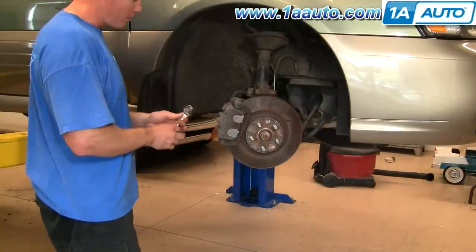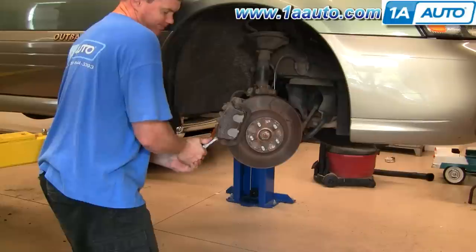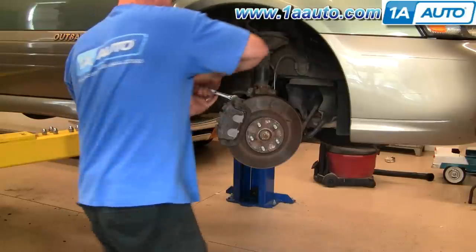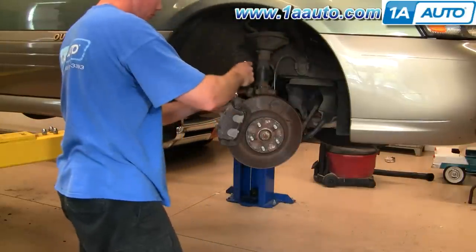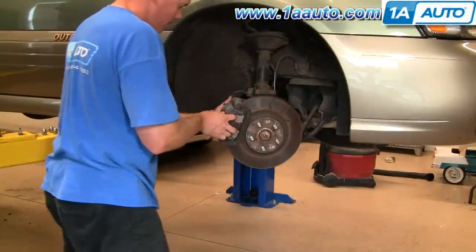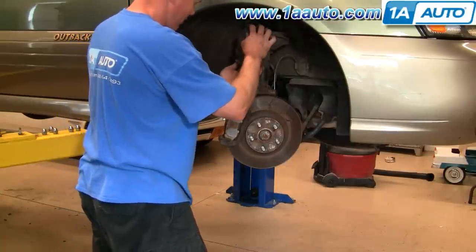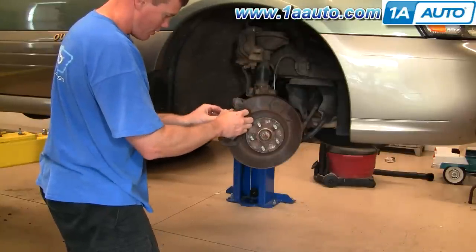Now you want to use a 14-millimeter socket with a ratchet. These bolts should not be on too tight, so they can drop pretty easily. Remove those bolts the rest of the way. The bolts come out, and the caliper comes right off. I'm just going to set it aside for right now, and here are our pads.